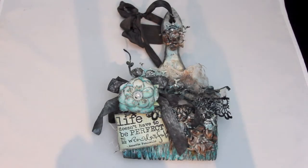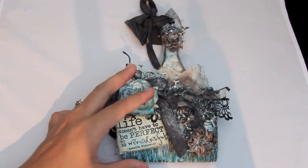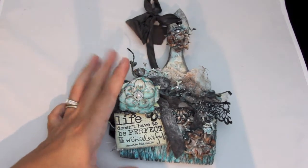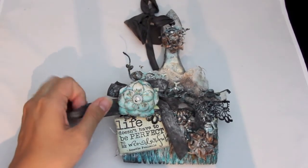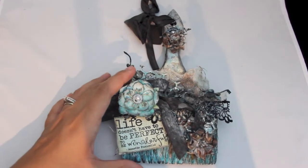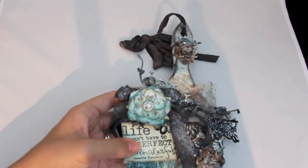Hi everybody, I have a project to share with you. This is an altered paintbrush I made for the Verve Stamps Blog Hop this month and it was so much fun and I regret not doing a video on it. I was afraid to turn on the camera because I didn't know how it was going to turn out, but I think it turned out really nice and I love how it turned out.